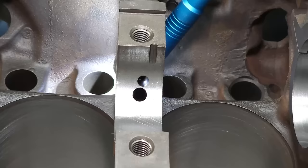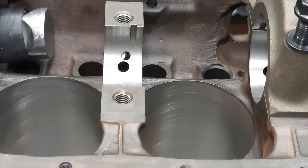Use a flashlight to determine if the oiling hole in your cam bearing is aligned with the oiling passage for the main bearings. You should see plenty of light and should be able to see clear through.